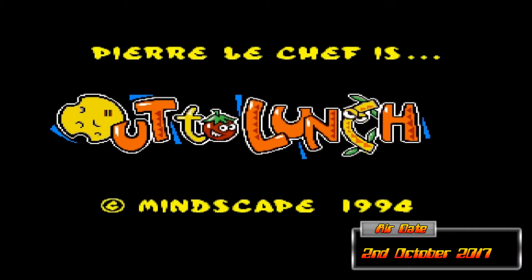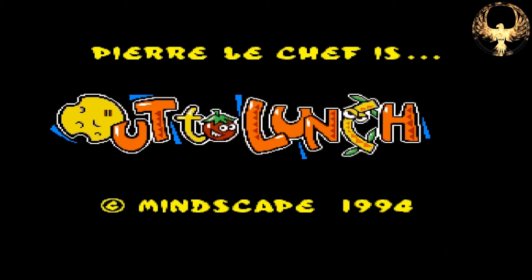Welcome, watchers of Illusion, to my castle of confusion on the 2nd of October. We're looking at an Amiga game called Out to Lunch — or Pierre Le Chef is Out to Lunch — by Mindscape from 1994. This is a great little game.